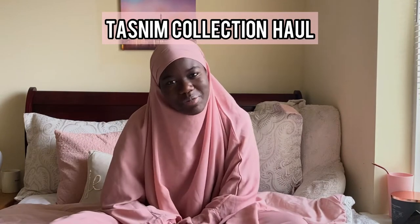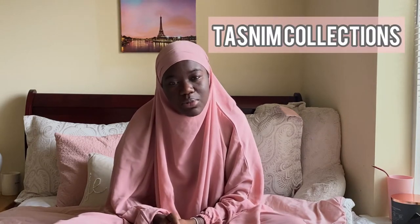Assalamu alaikum everyone, welcome back to my channel — or welcome to my channel for new viewers. This is part three or four of my modest wear series. Today I'm doing a haul from Tasneem Collections. I purchased three jilbabs for myself and two for my mother, so I just want to talk about my thoughts on Tasneem Collections and how I like the jilbabs.